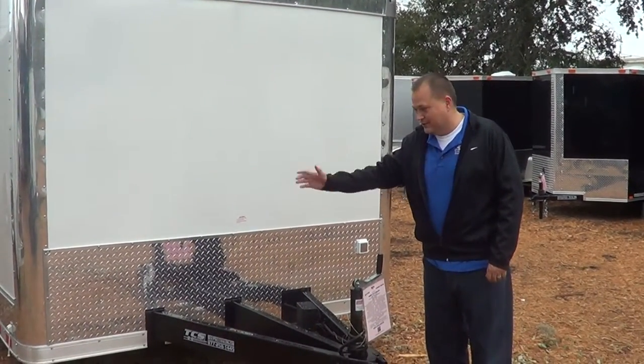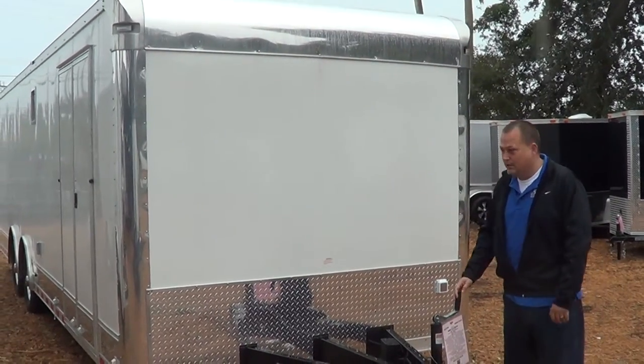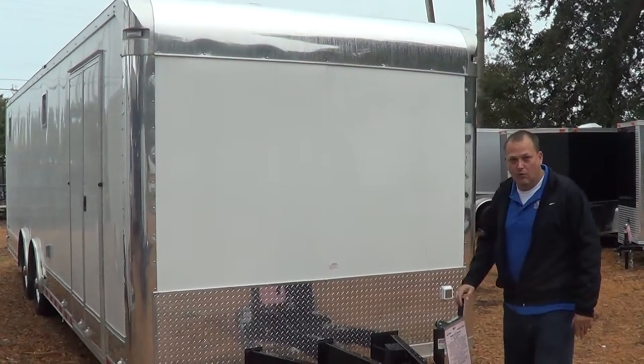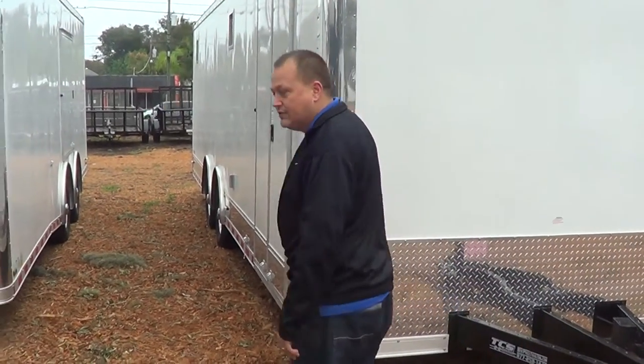Hey Charles, this is Jimmy. This is the trailer that you are interested in — the 28-foot Carville Mate. This is the front of it. What we'll do is make a little short video just so you can see the inside and outside.